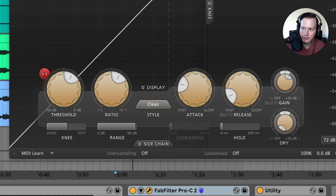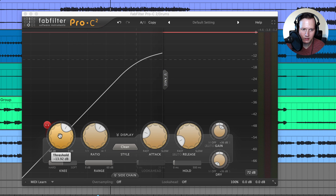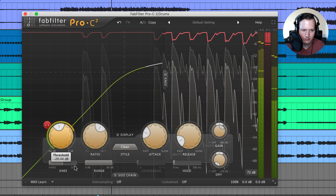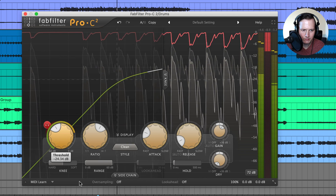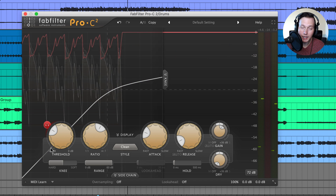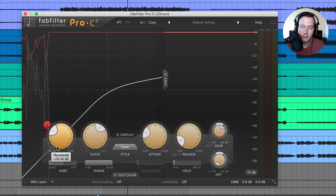I'm going to activate this and solo the drums. As I lower the threshold, more signal is being pushed above the threshold, so we are hearing more of that signal being processed. That is what the audition button does.